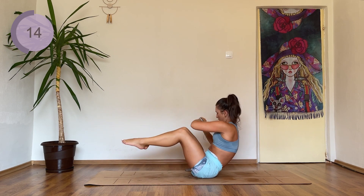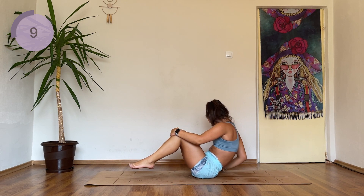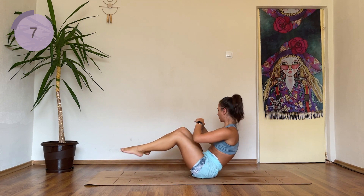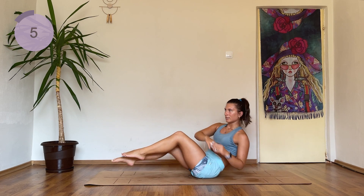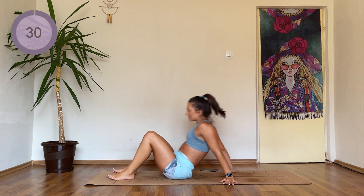Halfway done. Five, four, three, two, and plane down.